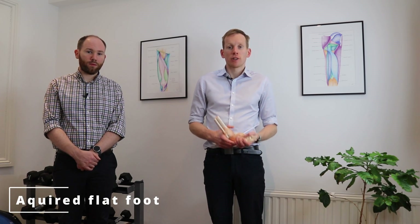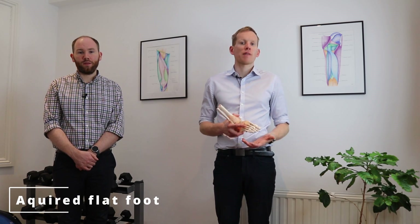In an acquired flat foot, you start to develop the flat foot over time. We can get this with degenerative changes around the foot — as we get older we lose some of the support on the inside arch. We can also get that with a post-tibial tendon dysfunction, which we have linked below, and that is where we start to acquire this because of an injury.